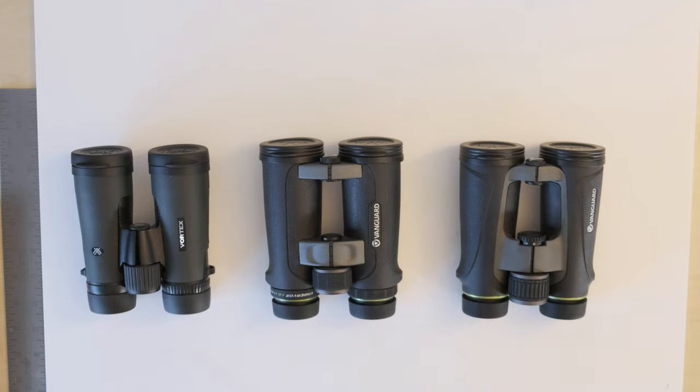Hey guys, welcome to my channel. Today I'm going to be comparing three different pairs of binoculars.